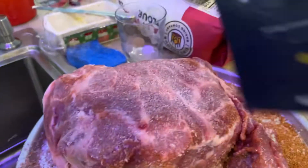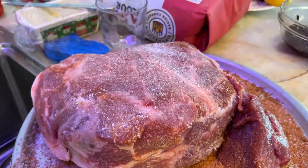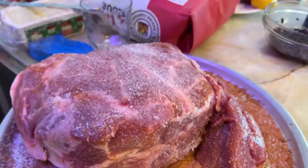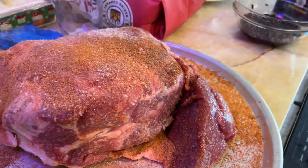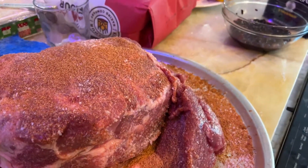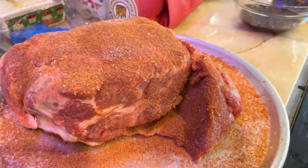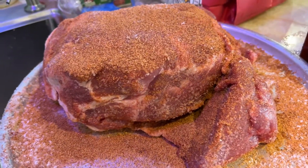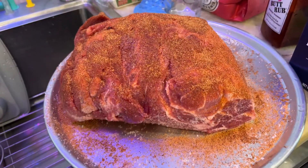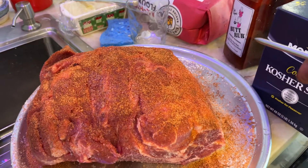We put some kosher salt on here and now we're gonna throw some of this butt rub on there — and just put more than you would think you want, because you don't really taste it later. I mean you taste it a little. You want to get it on all the sides. Okay so we're doing a quick pork butt. We just ran some kosher salt first and then some butt rub on top.